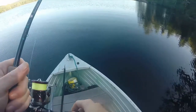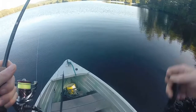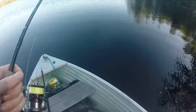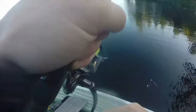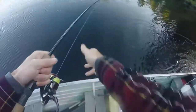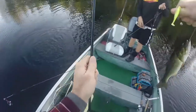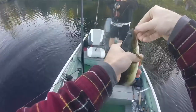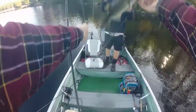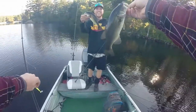Oh my god, dude! How many times did I need to let him hit? I was waiting — and then as soon as you got hit, I felt the weight. Nice. Little double up — he inhaled it. Not bad.